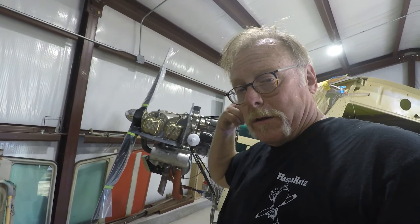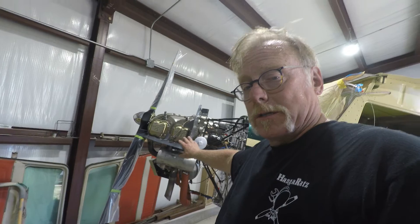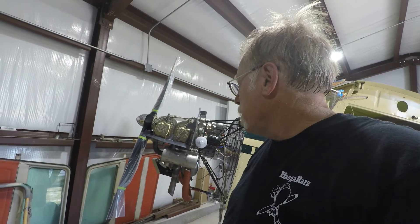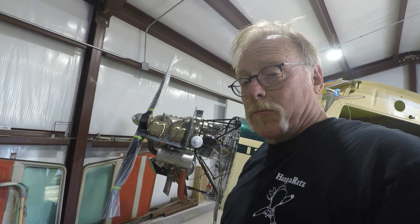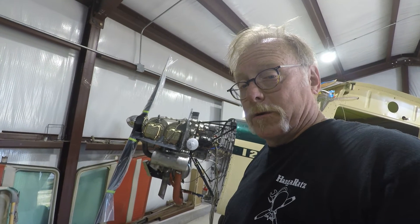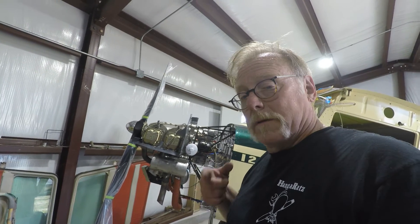We'll catch you guys later. Hopefully you'll see this plane flying around either Oshkosh or Sun 'n Fun or who knows where. Hangar Rats out.